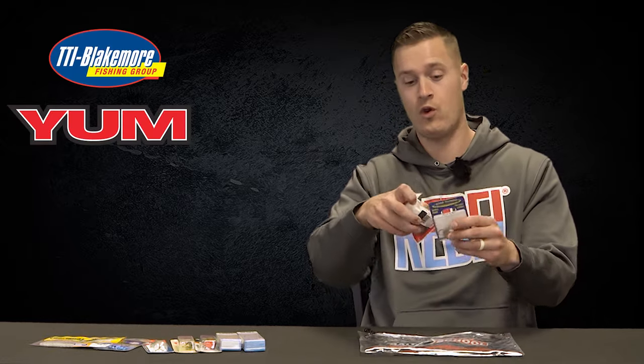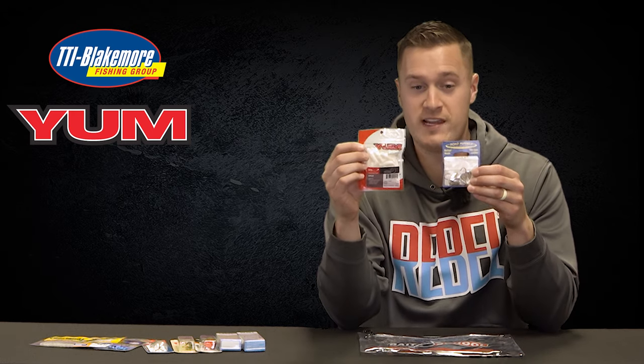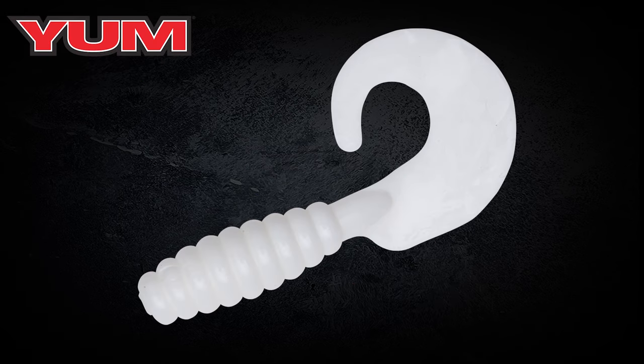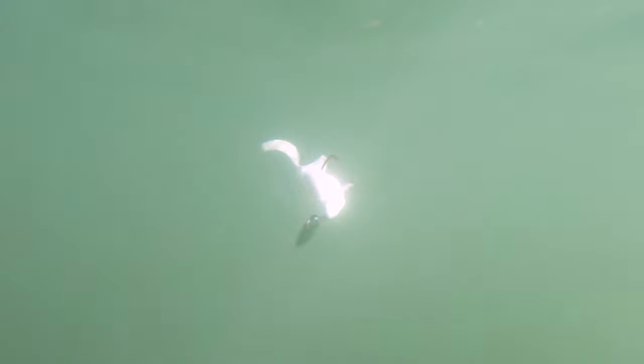Our last lure option in the Bank and Creek Kit is what I would choose if I had to catch a fish somewhere right now — a Blakemore Road Runner and a Yum 3-inch Grub. The Road Runner is a small jig head with a little blade on it that creates a great amount of vibration and flash, paired up with a white Yum 3-inch Grub. The grub is a small body with a little paddle tail that has a very subtle action all sorts of fish love. Together you have a great option to catch fish regardless of water clarity or depth.